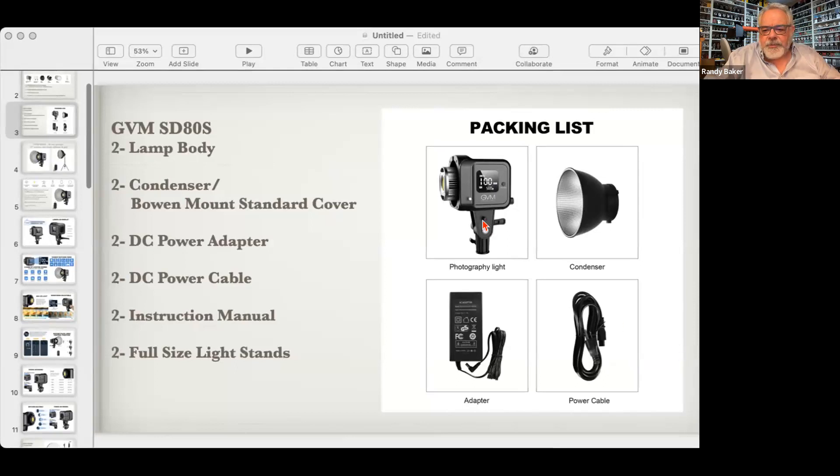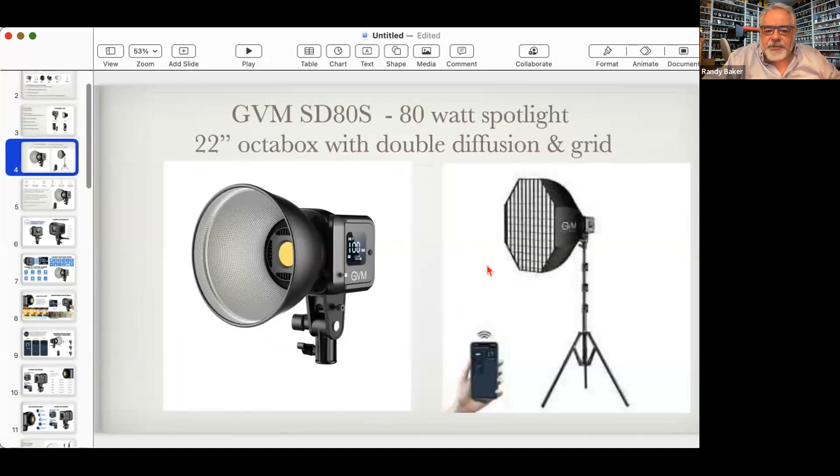The SD80D comes with a condenser — also called a Bowen mount standard cover — an AC power supply, a power cable, a user manual, and two full-size lights. It's a very simple light once you learn to operate it. Be careful of the big LED — don't scratch it. It comes with a 22-inch octobox softbox that has dual diffusion: an inside baffle diffusion, a white diffusion, and an outside diffusion, plus a grid that directs light so it's not flooding everywhere.